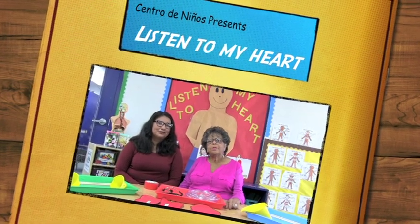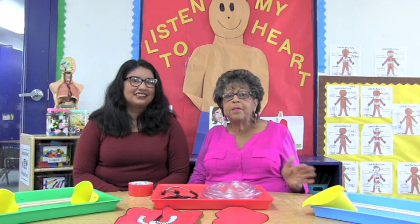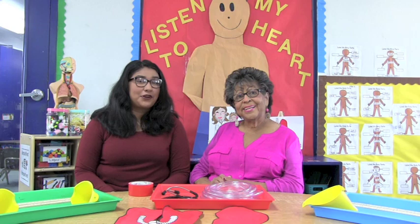Good morning! I'm Sandy Serrano-Zul from Centro de Niños, here with you today to bring you another exciting STEM video. We have a special guest with us today, our friend Anna Fuentes. Hi everybody! I'm very excited to work with the kids and can't wait to give you guys another STEM adventure.